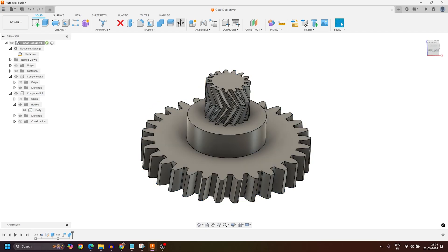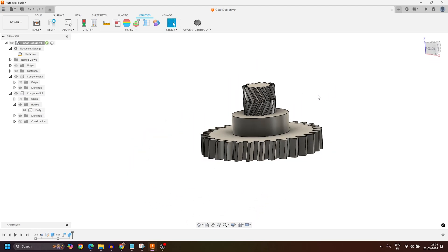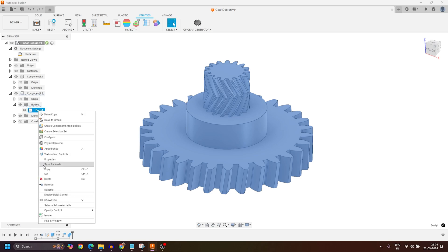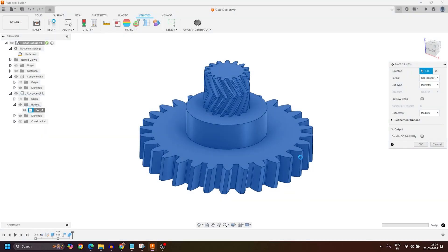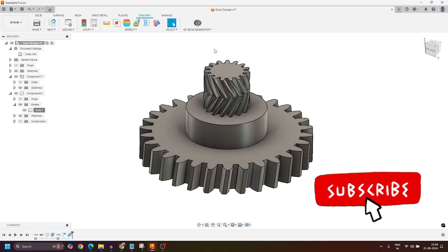This is the gear we designed using Autodesk Fusion 360 with the GF Gear Generator tool — a very amazing tool with which you can design almost any kind of gear. If you want to export this for 3D printing, select the body, right-click, and click Save as Mesh to export it as an STL file. Specify the save location, click Save, and the body gets exported as an STL 3D printing file. If you have any questions, comment below. Go to the Fusion 360 App Store, add this add-in, and start experimenting. Thank you for watching!